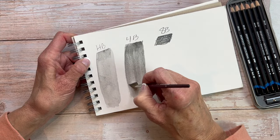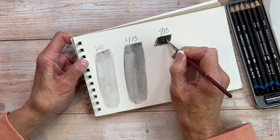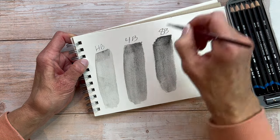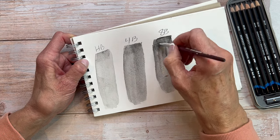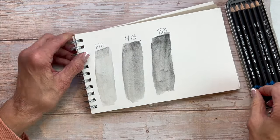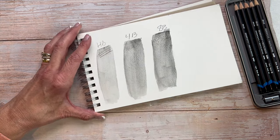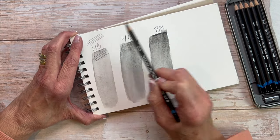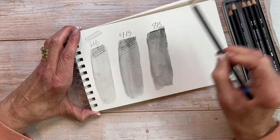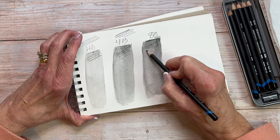You can see the tonal values in these differ greatly. That pigment is not going to be completely dissolved, but it's pretty good. That is a characteristic you need to keep in mind when drawing with these and using the wash effect — your initial line is going to stay visible. That can work extremely to your advantage. What I wanted you to see here is just the difference in value. It really does come out quite a bit darker and richer with more water.